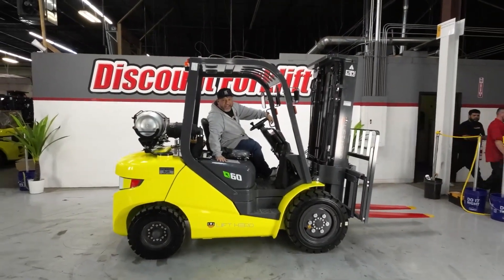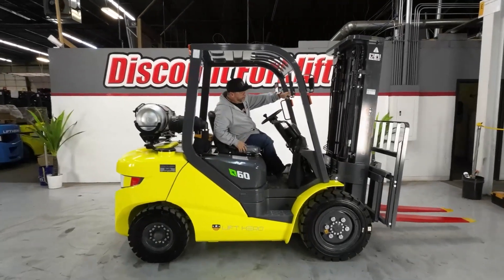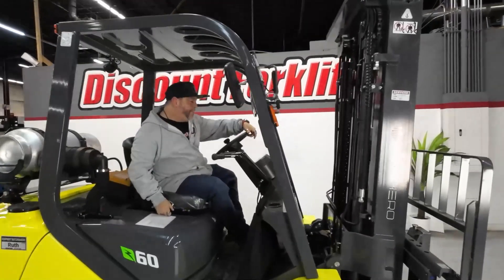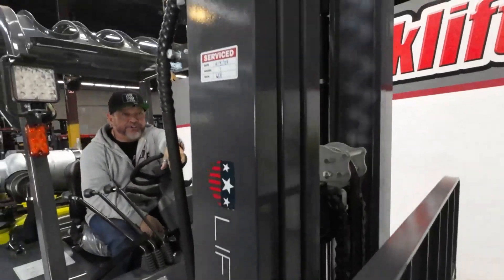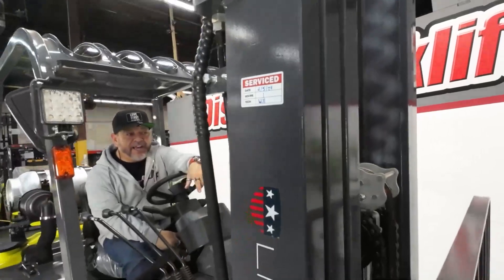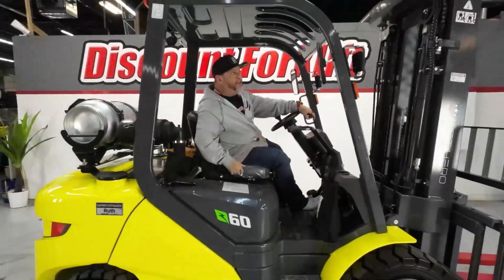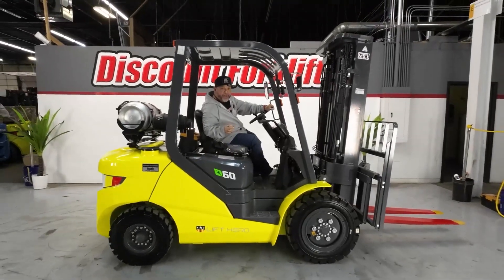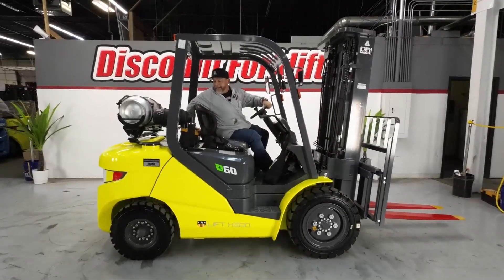Here's your 6k lift hero. Her name is Ruth — propane, triple mast, side shift, safety painted forks. As you can see she's gone through our shop, everything checks out A-OK. I'm going to do a little video to show you everything functions 100% the way it's supposed to before we ship it. You get a little toolbox here.